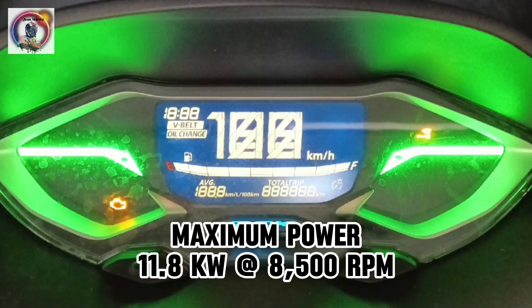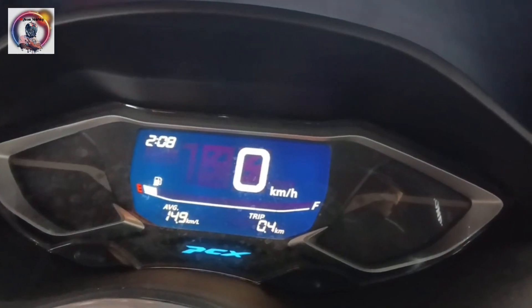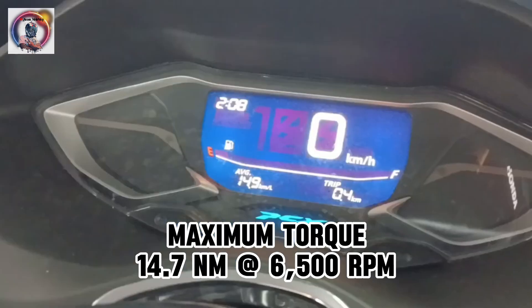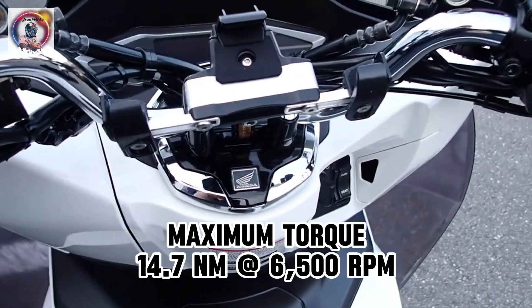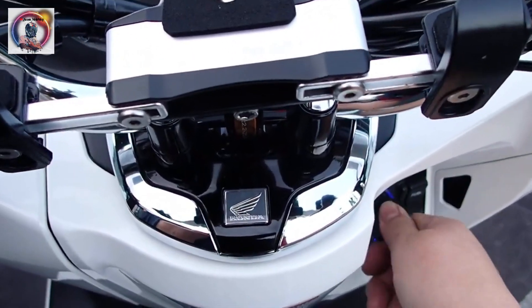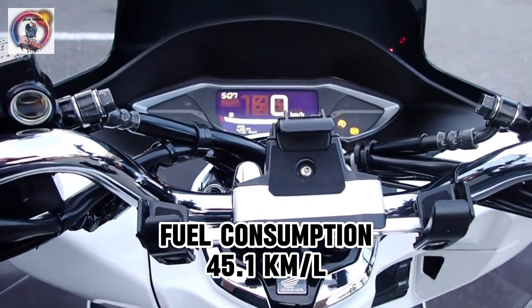Maximum power: 11.8 kilowatts at 8,500 revolutions per minute. Maximum torque: 14.7 Newton-meters at 6,500 revolutions per minute. Fuel consumption: 45.1 kilometers per liter.